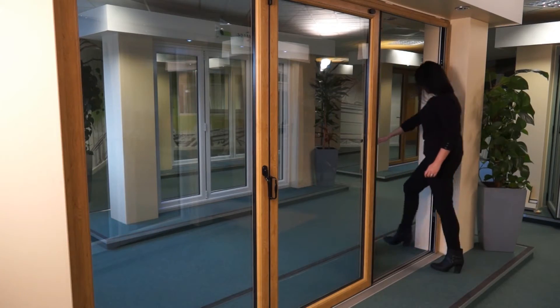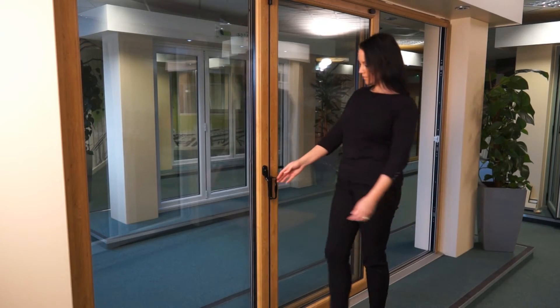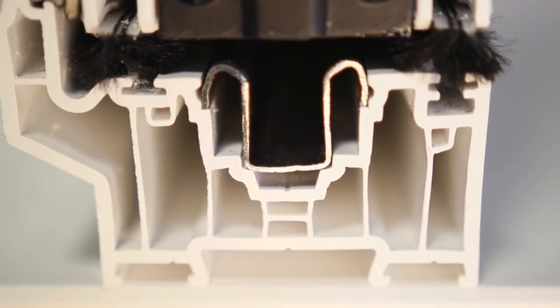Fold the door back and ensure that the magnets at the top of the doors engage, if applicable. Move the internal handle between the first folding set of doors to 90 degrees. This will unlock the shoot bolts in the top and bottom track.